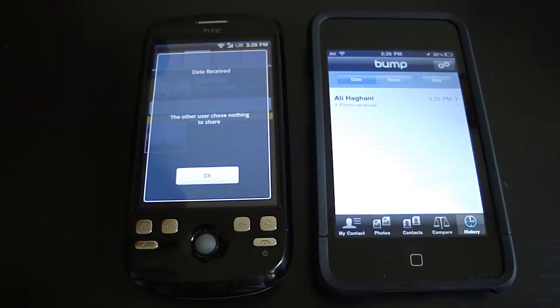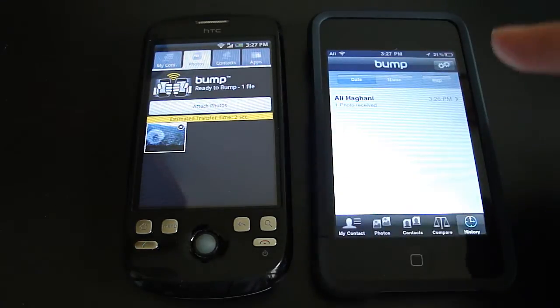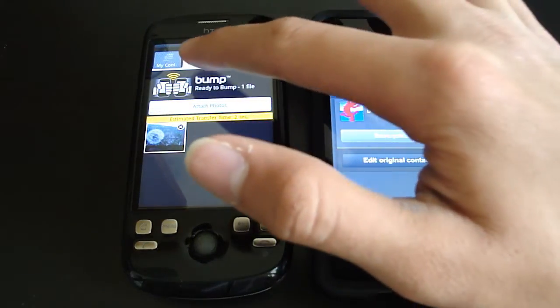It's pretty cool, but I would like it more if it worked through Bluetooth. It's pretty useless if you don't have an internet connection — and by pretty useless, I mean completely useless. You can also set up your contact info, like what shows up when you bump into someone's device on both devices.